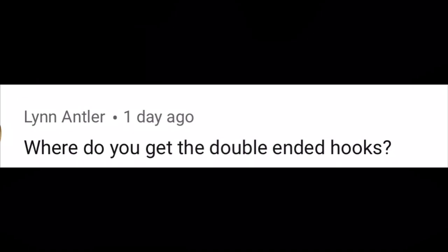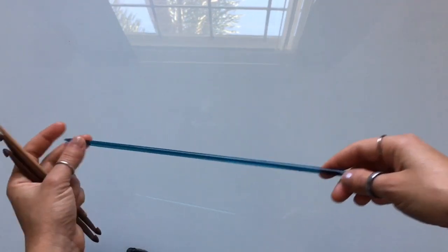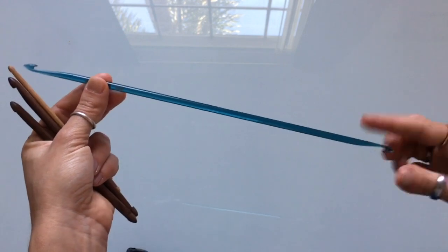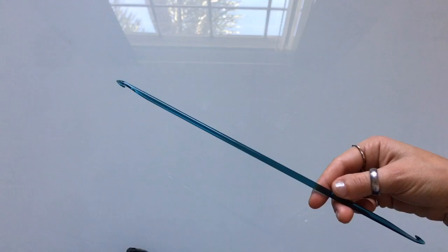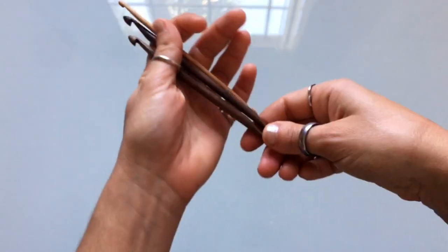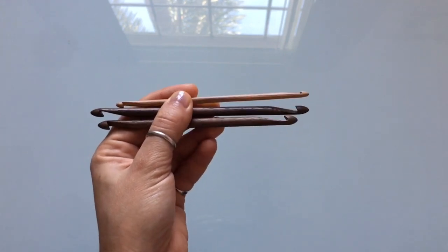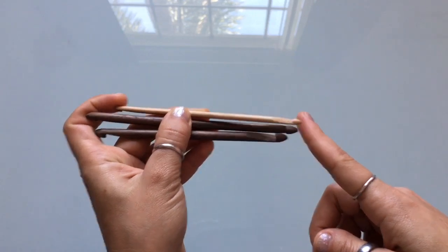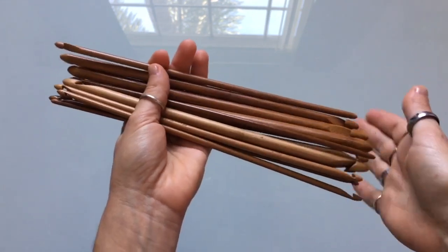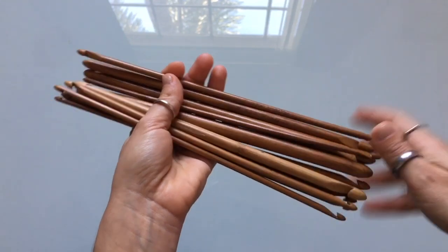A YouTube question from Lint Antler asks where to get double-ended hooks. You can find them at Joann's or your local yarn store — I got these plastic ones at my local yarn store in Sarasota. For the short sock hooks, I got them from Etsy at a shop called Nifty Cliffs — I'll link that below. The KnitPal bamboo hooks come from Amazon — KnitPal has their own website too, but hooks are available on Amazon and that's where I normally get mine.